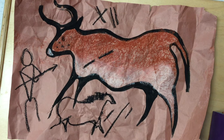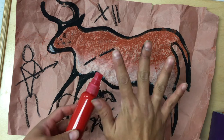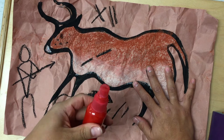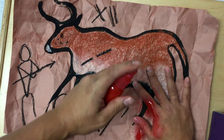Remember the cave people would sign their artwork with a hand print. Today boys and girls we are going to do that with some paint. Now instead of dipping our hand in paint we are going to spray the back of our hand. Pick a good place for your hand print and remember it is okay for it to be on top of something else. The cave people would often overlap. I am going to take my paint and I am going to point it at my hand and spray.